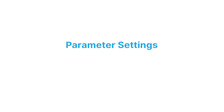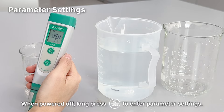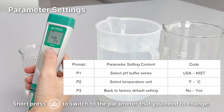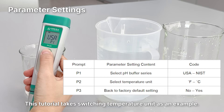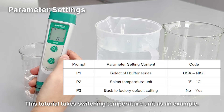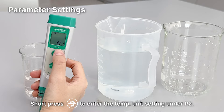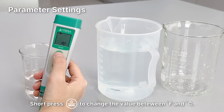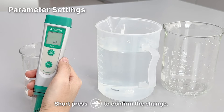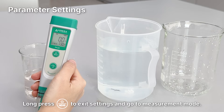Parameter Settings. When powered off, long press the Power button to enter parameter settings. Then short press the Power button to switch to the parameter that you need to change. This tutorial takes switching temperature unit as an example. Short press the Enter button to enter the temperature unit setting under P2. Short press the Power button to change the value between Fahrenheit and Celsius. Short press Enter to confirm the change, then long press Power button to exit settings and go to measurement mode.